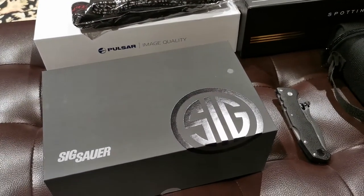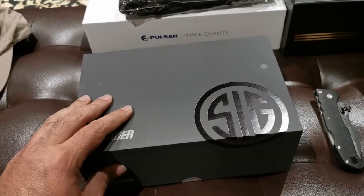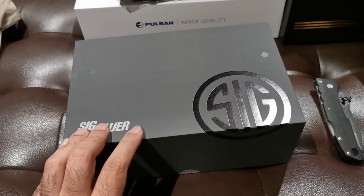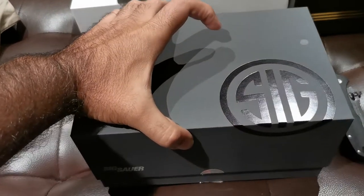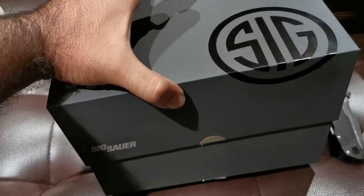I've been on an optics kick lately, and this is image stabilized. We're going to add it to our collection, take it out in the field and test it, but let's unbox it first and see what we have.